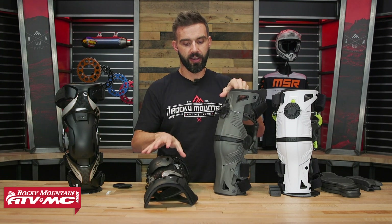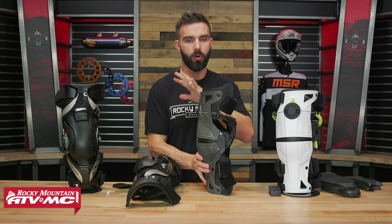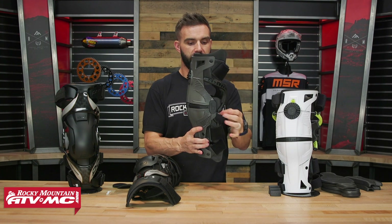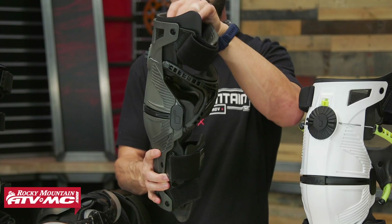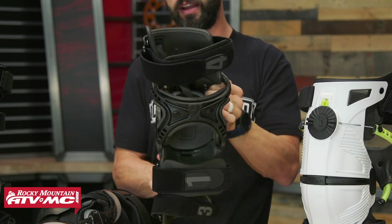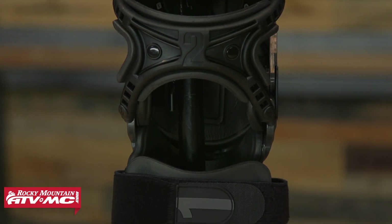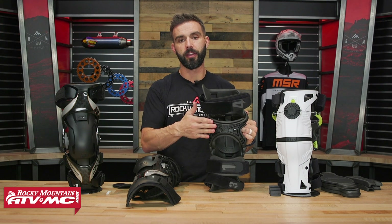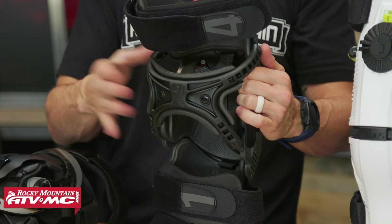Hinge systems — this is what we're talking about when it comes to protecting those ligaments. You've got two big bones and four crucial ligaments holding everything together, and this is what you're investing in to help prevent bad injuries. The Mobius has a single pivot point on the side — a pretty simple design. What's unique is the tendon back plate on the back, which is designed to support and add additional strength to the ligaments on the back of the knee. It also helps keep the knee brace in place and prevents it from sliding down the leg.